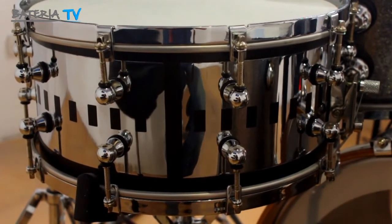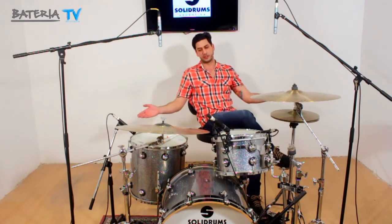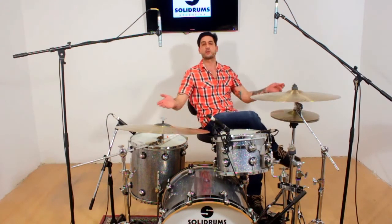Así que este es el nuevo tambor de Solid Drums, por supuesto, vistiendo y acompañando una hermosa batería.